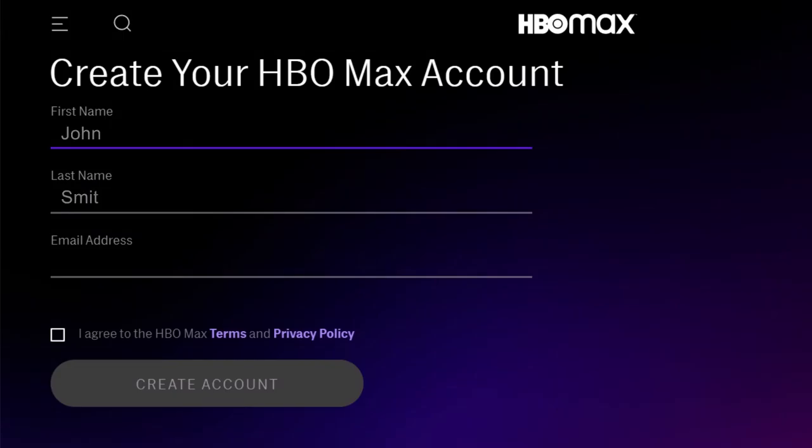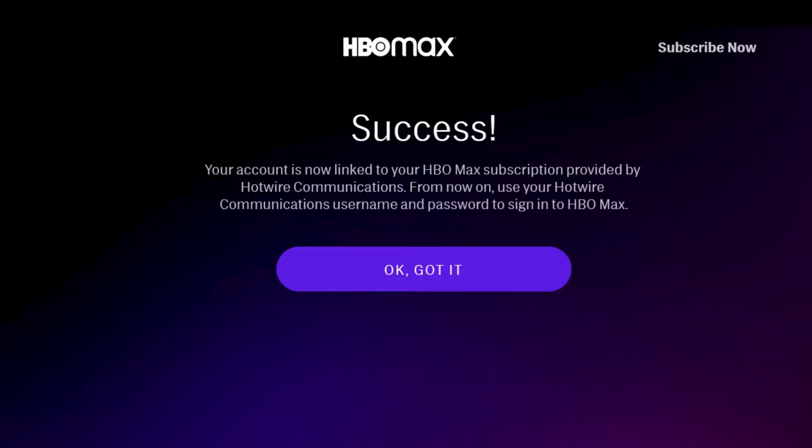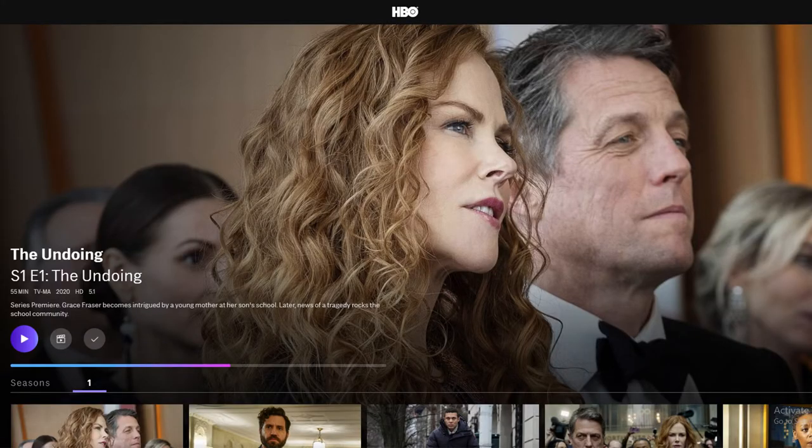If this is the first time you're logging in to HBO Max, you will be prompted to create an HBO Max account. During this first-time setup, you may be asked to link your Hotwire and HBO Max accounts. Follow the steps to verify your email address and link your accounts together if prompted to do so. If not, use your preferred login credentials to create a new account.